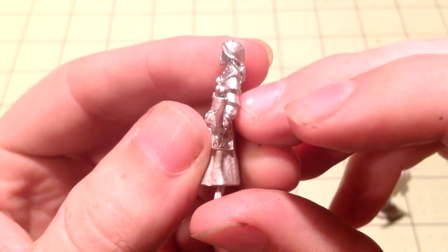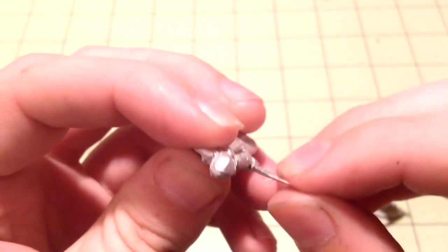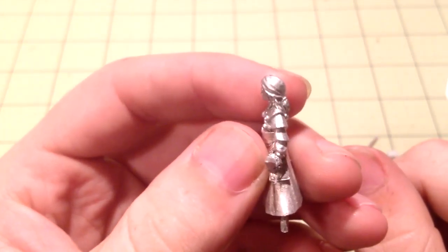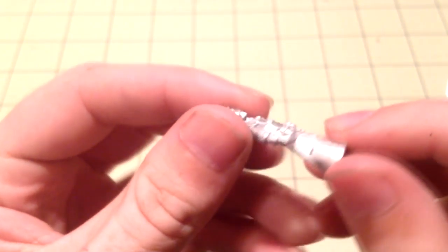With metal miniatures, if something is slightly bent, I just take my fingers and bend it back. And now it is completely straight — that's all it takes. That's also a really nice thing about metal miniatures compared to plastic ones.